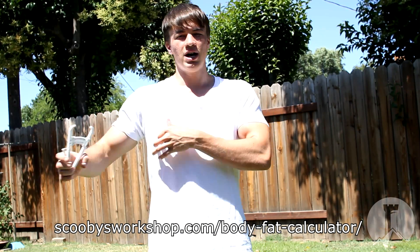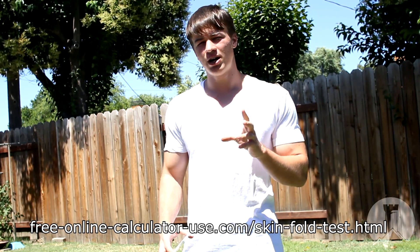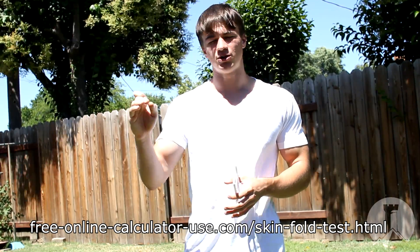Different tests, such as those from AskScooby.com, have you measure in three different places: your belly, your chest, and your quad. There are even more accurate tests that have you measure in seven different places. You input the millimeter measurements from each location and it gives you an accurate average body fat percentage reading. Those tests also include measuring your arms in different places. I've personally met people who store a lot of body fat on their arms yet their belly isn't that big — which is why it's important to measure more than one place.